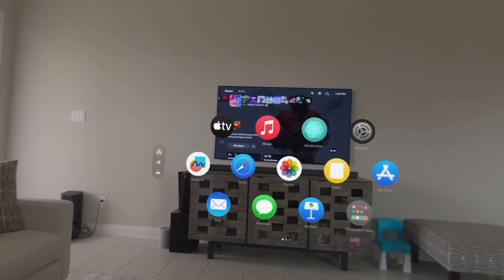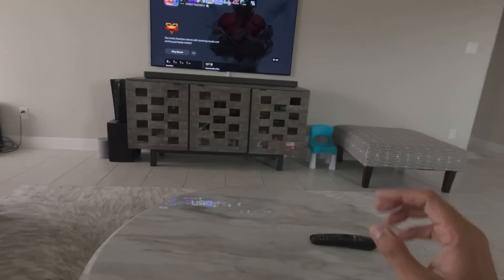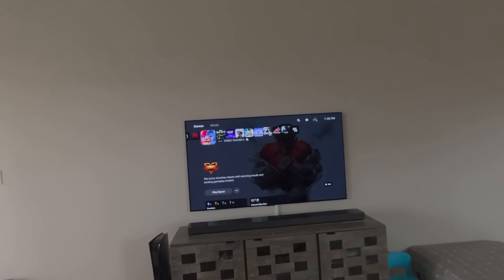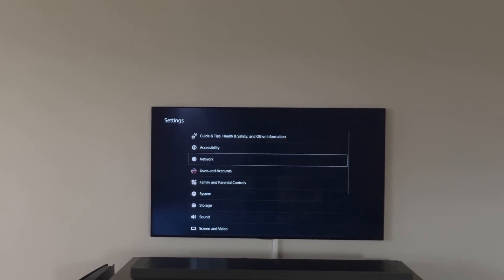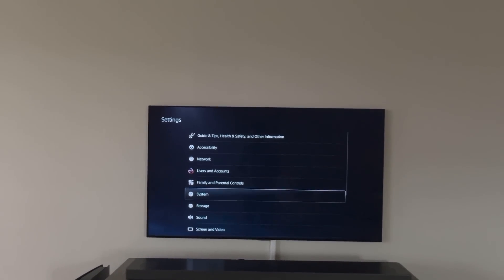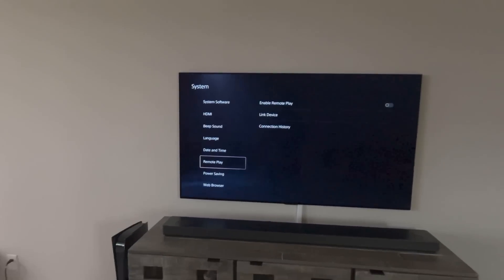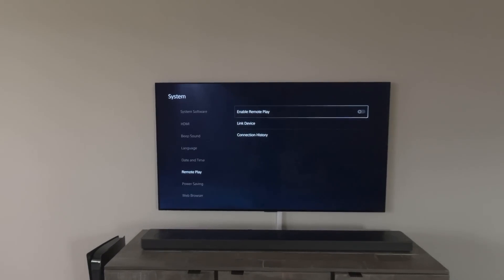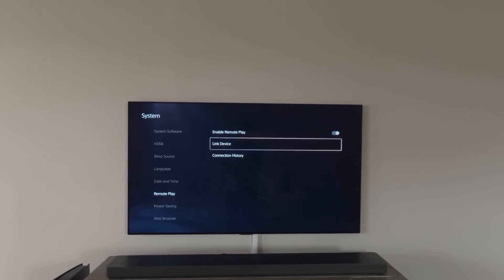Now let's go to the TV and enable remote play. We're going to go to Settings, then head down to System, and in System you will see the remote play option right there.